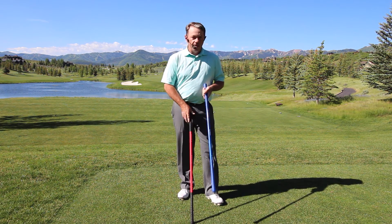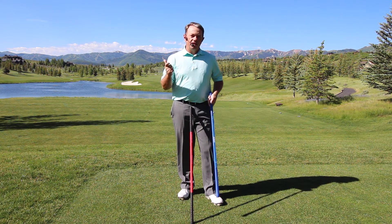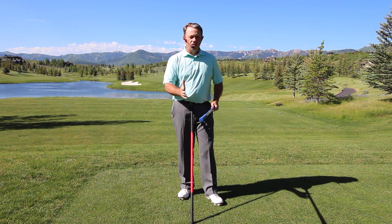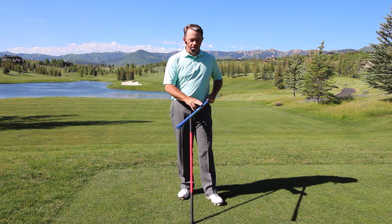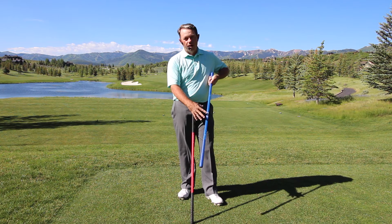What happened for me in developing the Square Sabre is that I was able to actually refine my own technique. I was really surprised — I thought I already kind of knew how to hinge my wrists and square the face, but I can tell you without a doubt I am actually playing better golf because I'm using the Square Sabre.